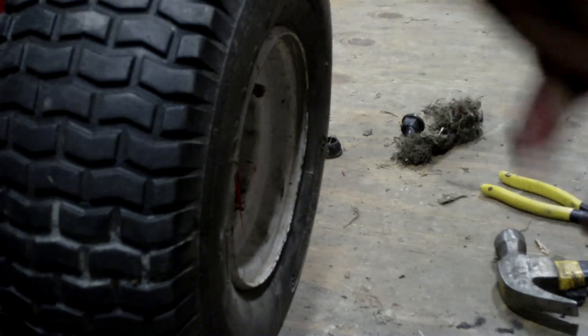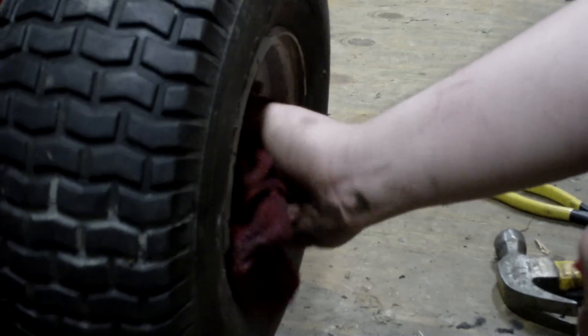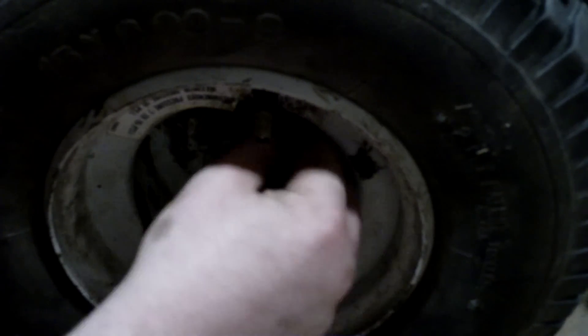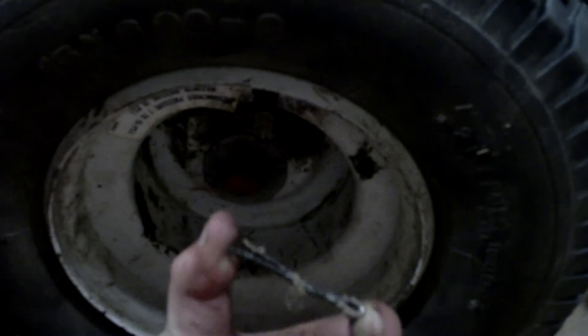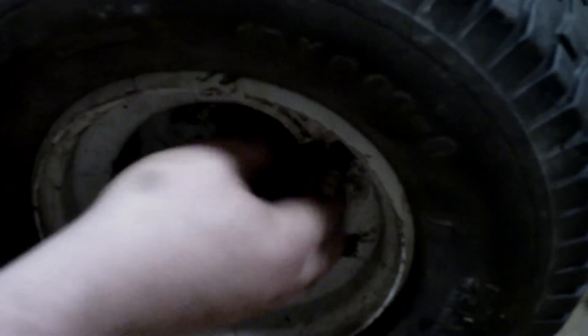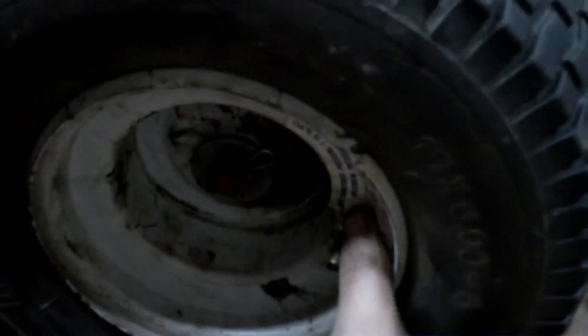Just clean it all up real good. And the last thing you need to do, grab your big washer right here. Put it on there — it might be blurry, it's kind of hard to get the camera focused in on stuff like this. And take your hitch clip — well, actually it had one of these in here, a cotter pin. I can't stand these things, so I'm putting one of these in instead. Put it in there like that, good to go. You're going to have a little bit of play in it, especially if your axle shaft is worn. But other than that, it's good to go. We'll catch you all next time. Thanks for watching.